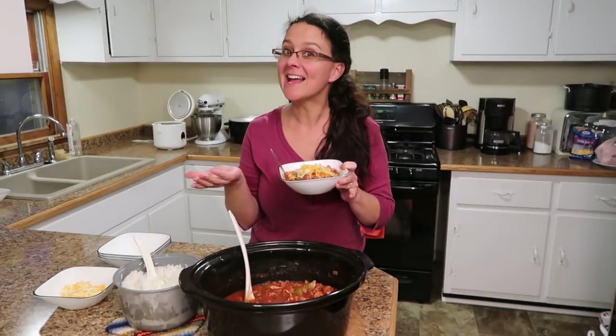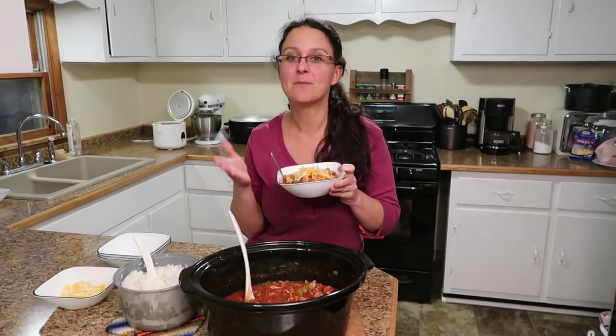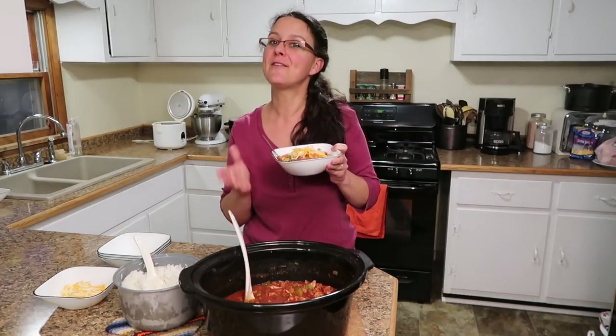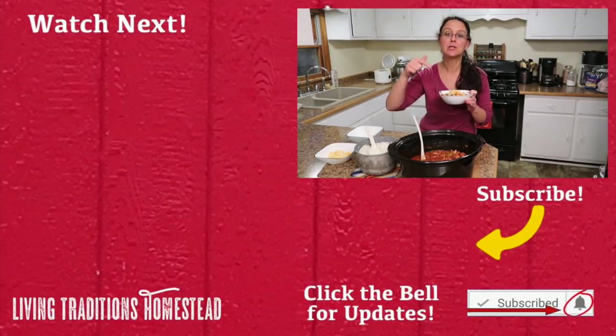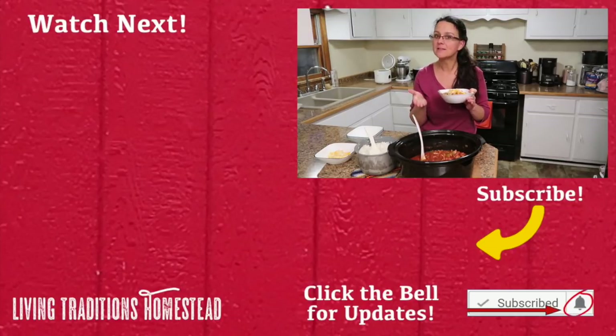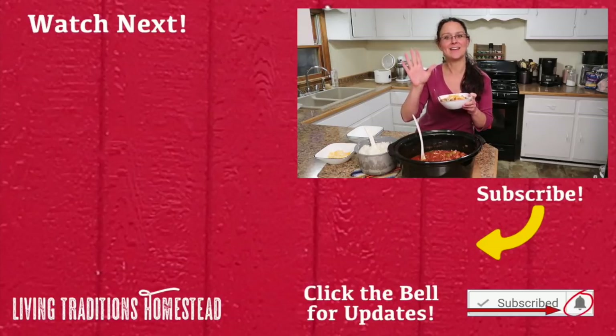It looks like it's dinner time — I am super excited! Thanks so much for coming by as I make our family's favorite rabbit jambalaya. If you're not a subscriber yet, now is a perfect time to hit the subscribe button below. We also love comments and questions, and if you enjoyed this video go ahead and share it with family and friends. Until next time, thanks so much for stopping by the homestead — take care and God bless.